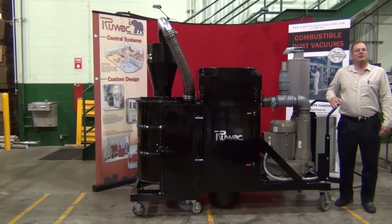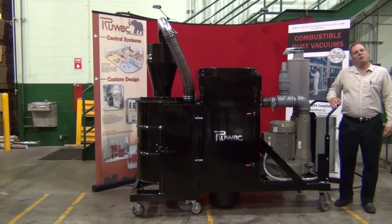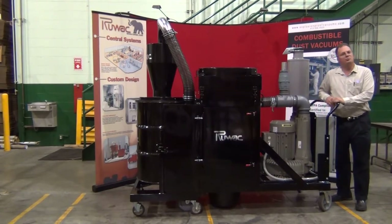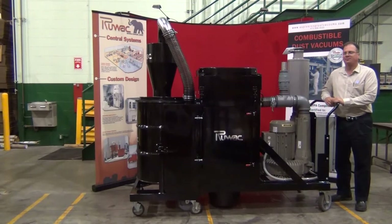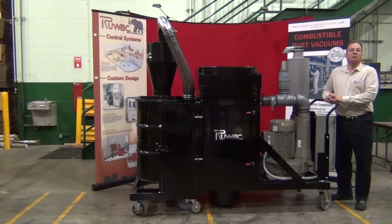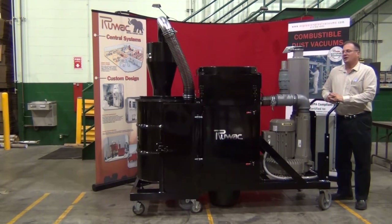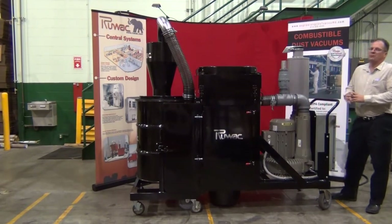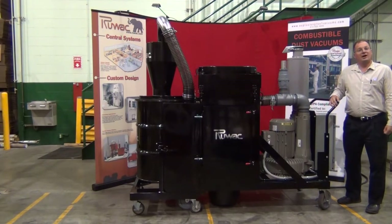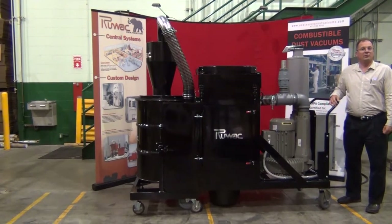Today we're reviewing the Ruvox DS4130 portable industrial vacuum system. This vacuum incorporates a 30 horsepower single-stage vacuum producer that produces 850 CFM and upwards of 10.5 inches of mercury. It includes our 118 square foot Micro Clean 0.5 micron filtration and an onboard 55 gallon high efficiency cyclone with tipping cart container.